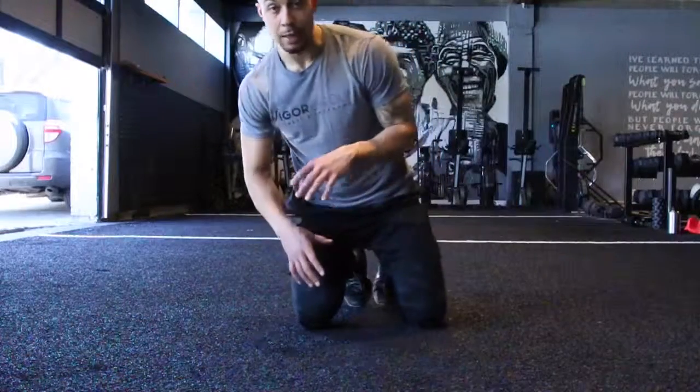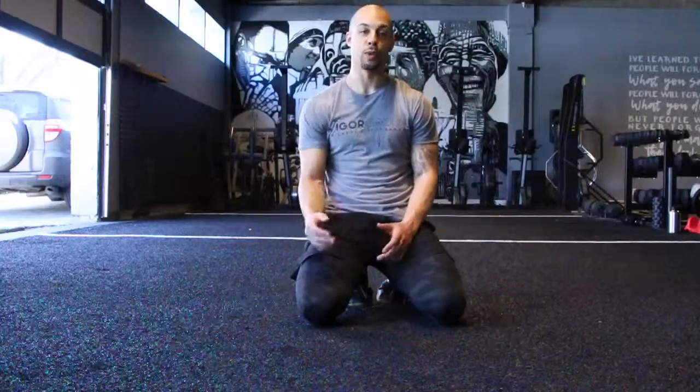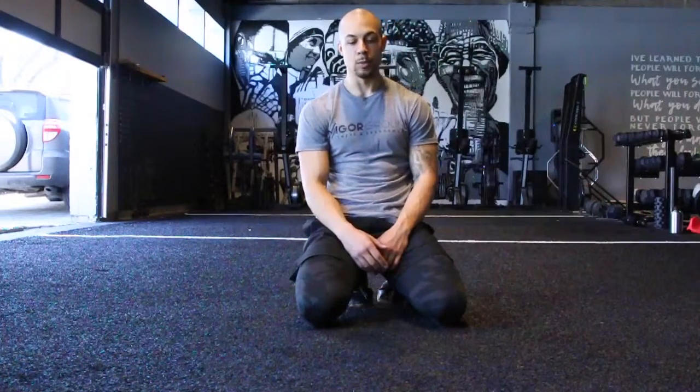All right guys, we're going to go over the push-up, probably a little bit different than how you've been coached on the push-up before. I've shot a video on this before, but I wanted to kind of update it a little bit as a few things have changed.